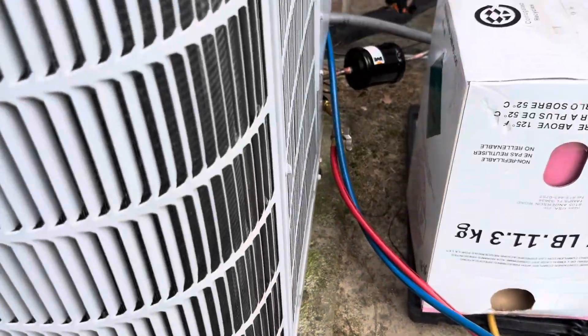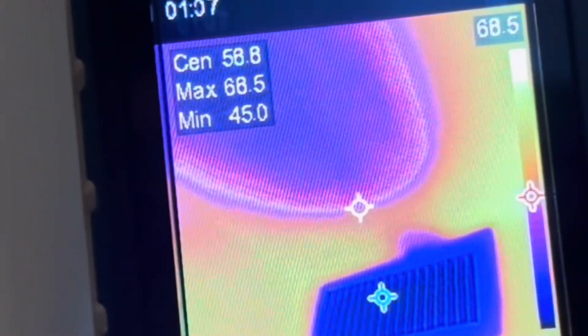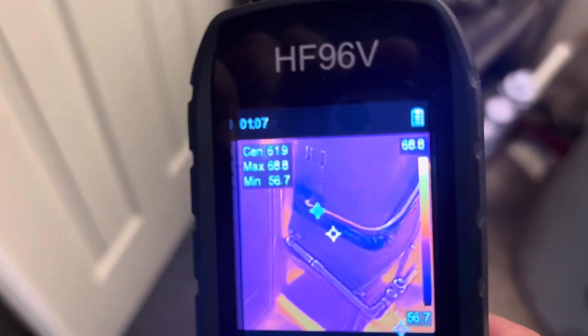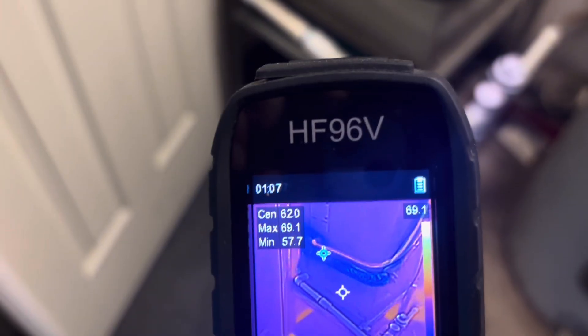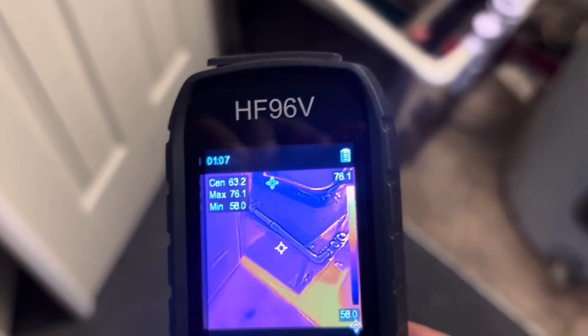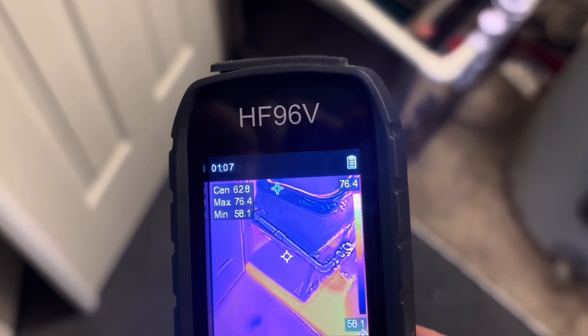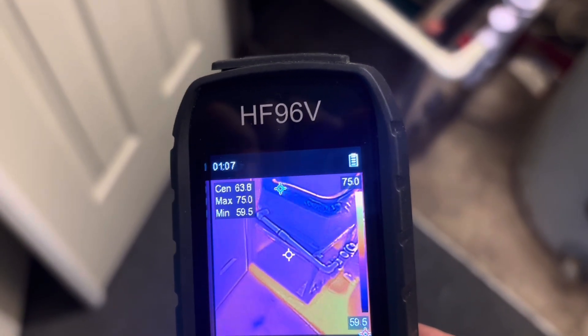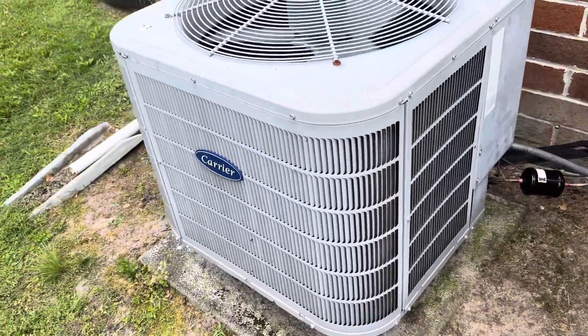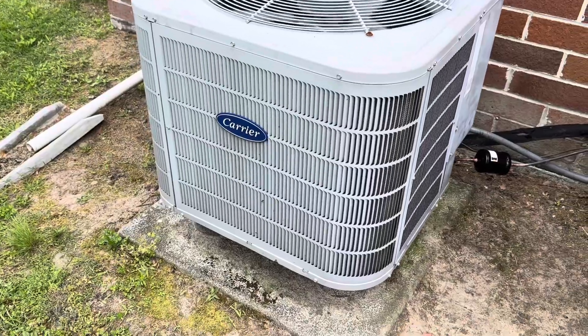I think I'm about to button this one up. 44-degree supply air — nice. With a 70-degree return. We'll call it a 64-degree return, so we've got about a 20-degree split. There she is. Another one done.